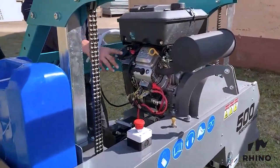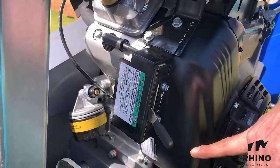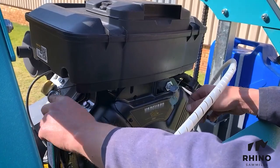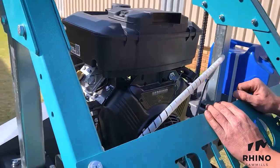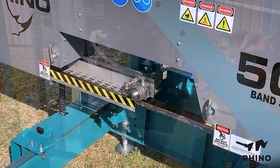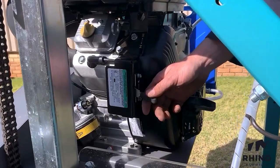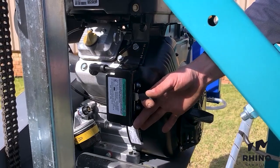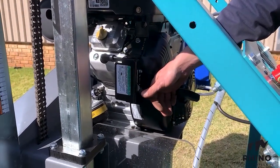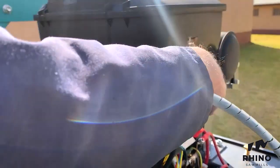To start your petrol Rhino 500, ensure that the petrol tap is in the open position. The second step: ensure that the throttle is set down. When starting for the first time, you would need to operate the clutch on the side of the unit and simply turn your key. To initiate the saw blade, the operator increases the throttle. When done with operation, the operator switches off the bandsaw mill and closes the petrol tap.